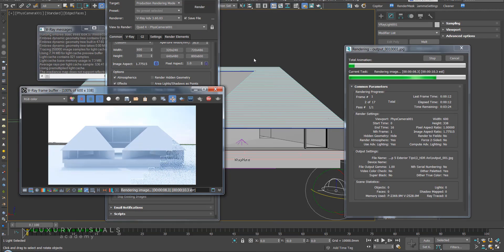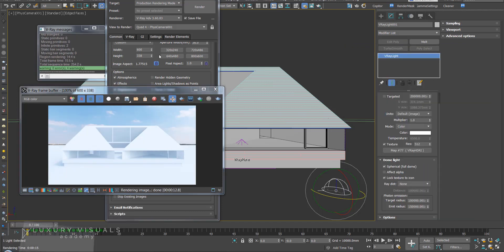Then hit render — go make a cup of coffee, and by the time you get back you'll be able to see your light at all different angles and you can make your decision. Thank you.